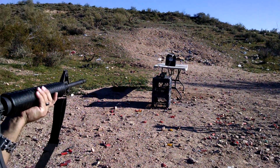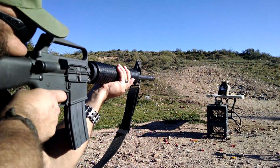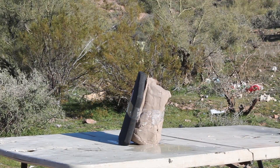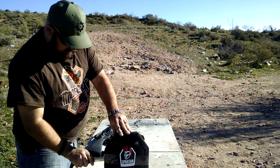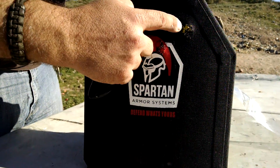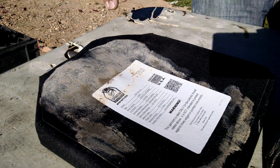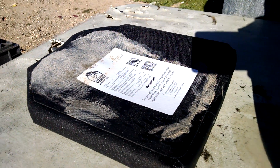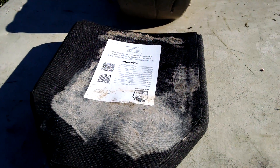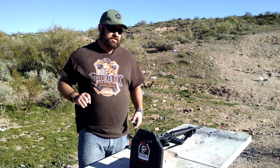One, two, six, four. One, two, six, four. One, two, six, seven, eight, nine, eight, nine, nine.